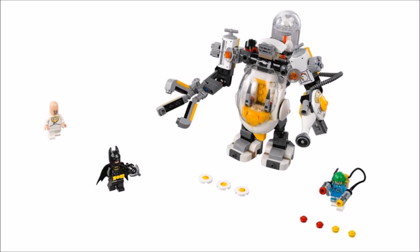For the remaining two minifigures they are Batman with a grapple gun and the fan favourite Condiment King, who's the comical villain everyone wants with his ketchup and mustard firing guns. So it's a set that looks fun, giving you two great villains and a cool mech, so it's hard not to like it.